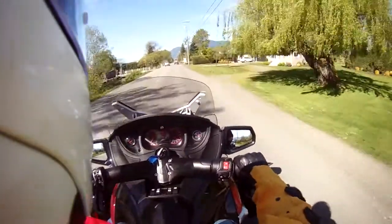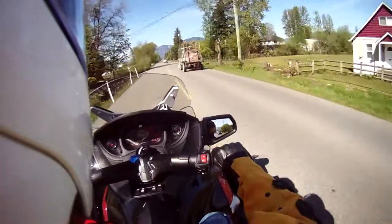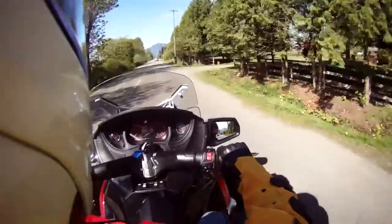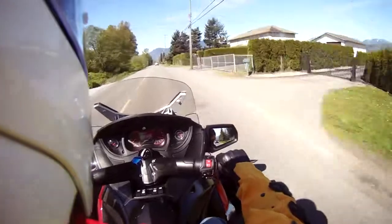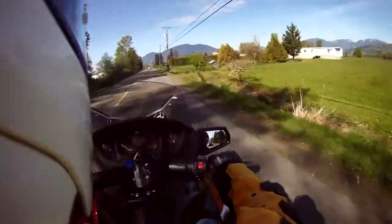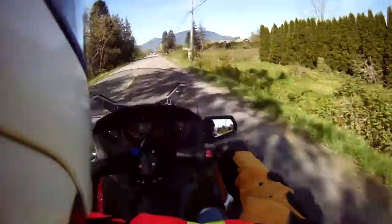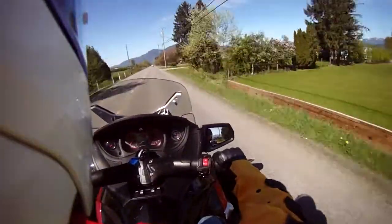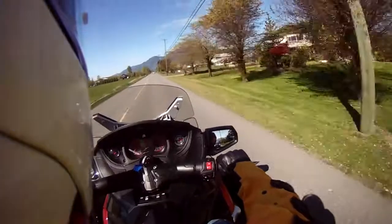It has the auto-cancelling turn signals on it — I hit the horn instead of the cancelling turn signal. It has a lot of pep to it, up to 67 kilometers an hour no problem, and I believe the speed limit here is 60 kilometers.